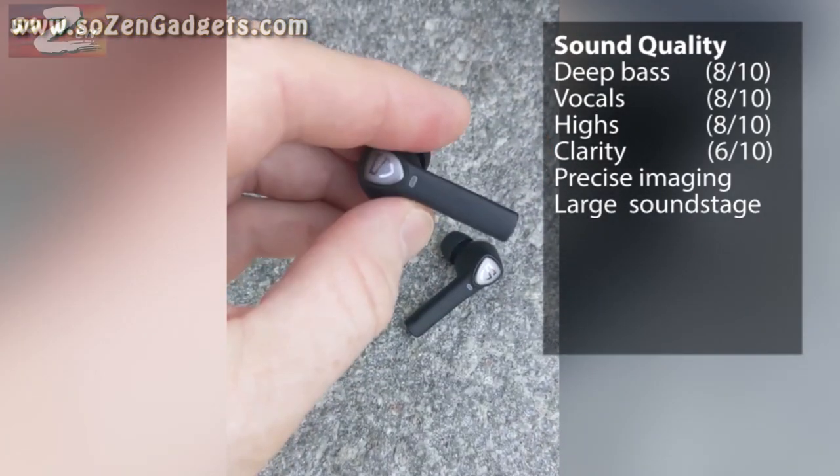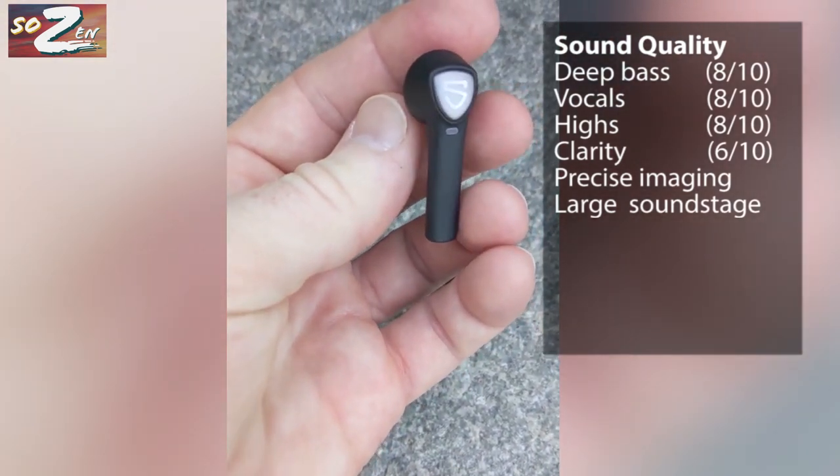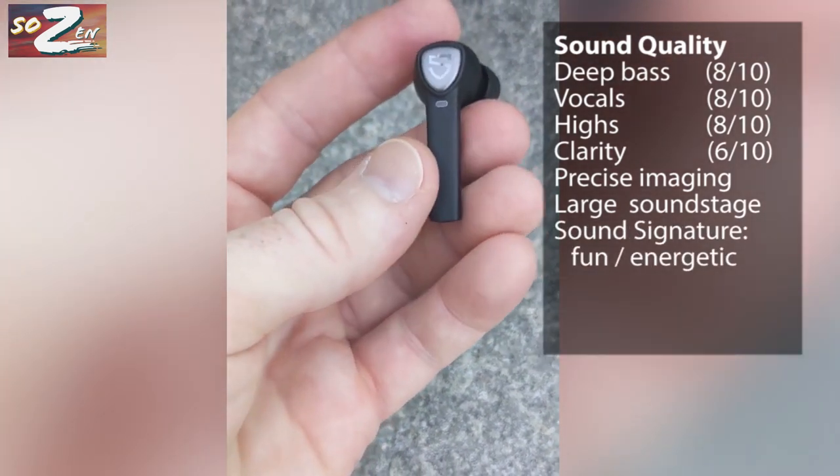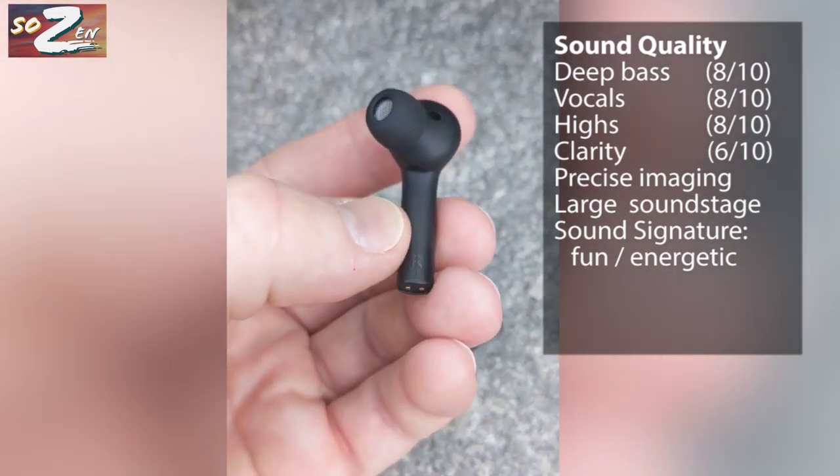The highs are really bright — I would even call them crisp and fairly detailed. The buds feel pretty open with a large soundstage and very precise placement of vocals and instruments within that stage. Overall, I would give this sound signature a fun and energetic vibe, and compared to some recent ANC buds I've reviewed, these have much greater low-level detail.